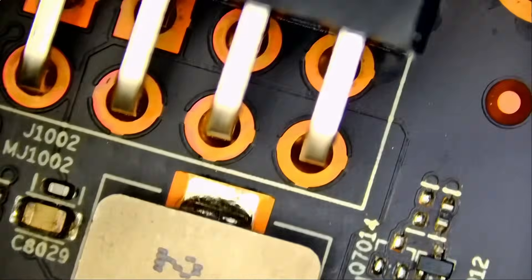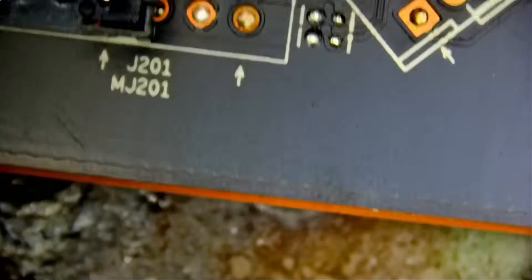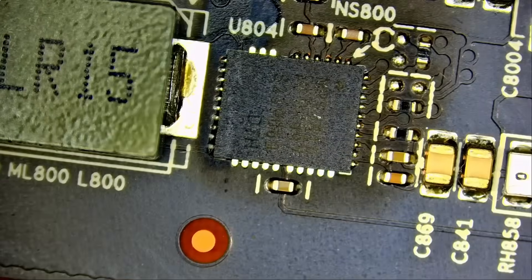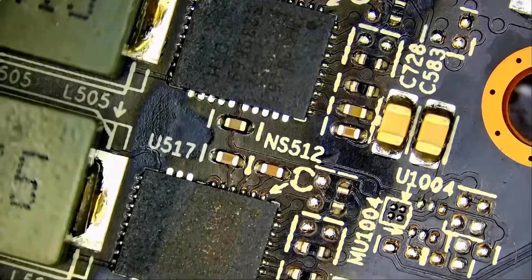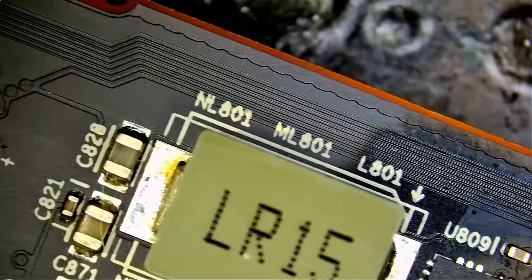So where do we start? We're going to follow the procedure, do a visual inspection, measure voltages. I know from experience, a lot of times it ends up being a core-related issue, which deems the card a no-fix. We have a very low success rate working on 7900s or AMD in general.